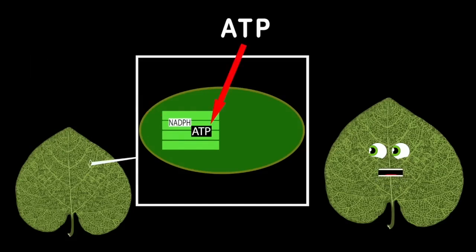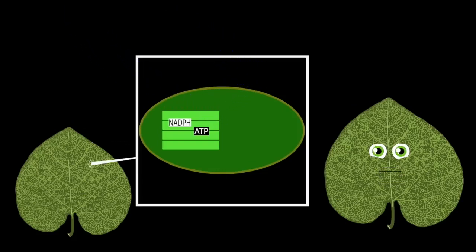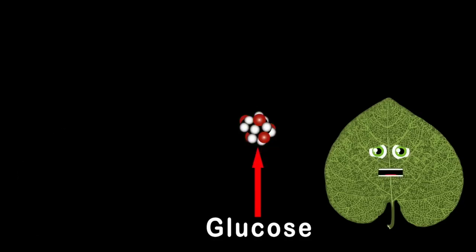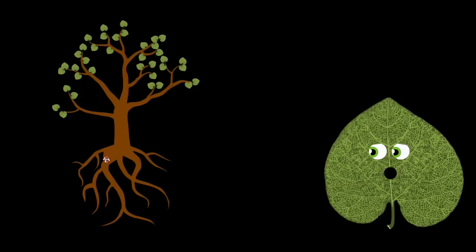NADPH and ATP are the energy — the waste is oxygen that's released for you all to breathe. These energies are passed on to the stroma, mixed with carbon dioxide to make glucose sugar. This sugary glucose is made for plants to eat — it is their source of food and helps grow food for you and me.